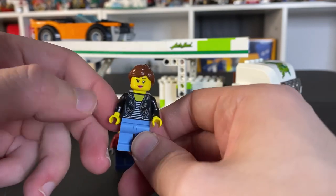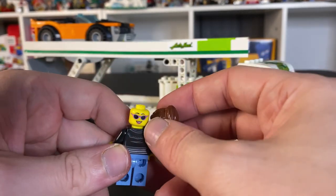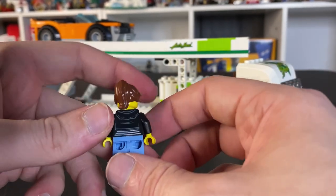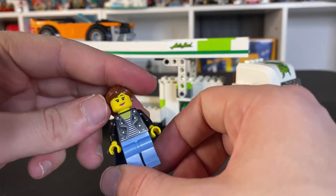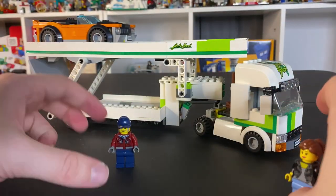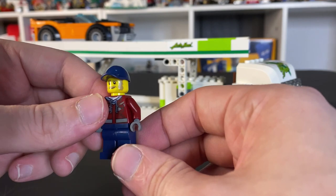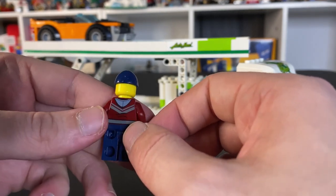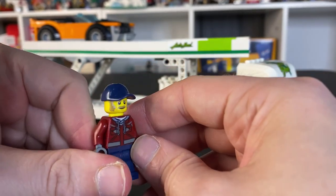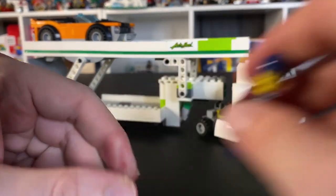You do get the two minifigures here. You get the female here, who's probably buying that car, with a nice hairpiece and nice shades on the other side of the head. She does have that nice jean jacket look, which I don't think is exclusive to the set, but it's still a nice look. I do like these pale light blue legs. And then you have the truck driver here with a nice sweatshirt jacket look and nice pants — no pants printing, but he does have back printing.